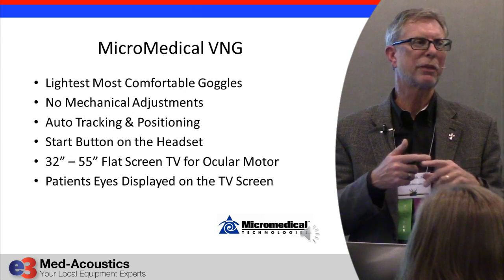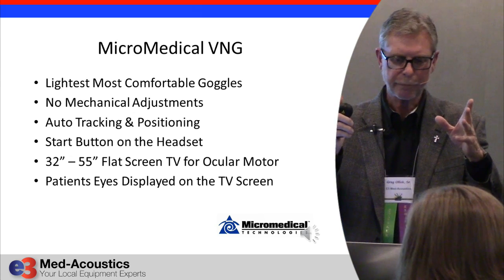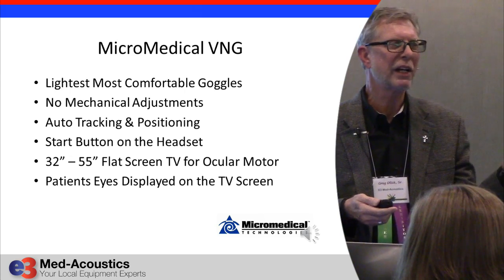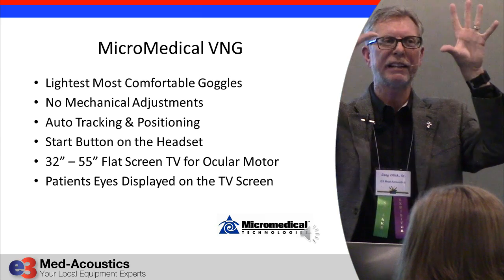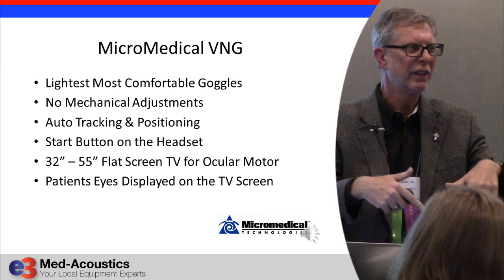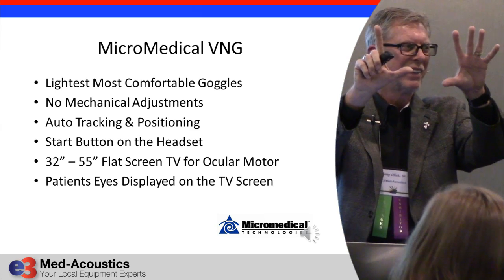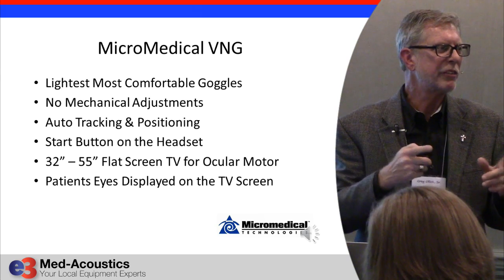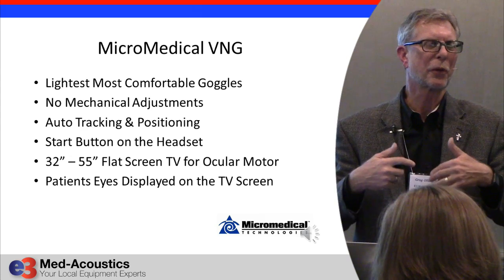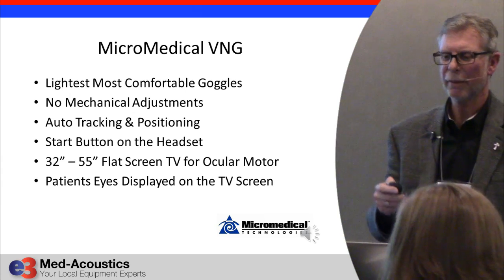Another thing they did is get rid of light bars. A light bar is now obsolete. We're using a flat screen TV — anywhere from a 32-inch to a 55-inch — for all oculomotor stimuli. The beauty of it is when we're not doing oculomotor testing, the patient's two eyeballs are gigantic right on that screen. So if you have a response to the Dix-Hallpike maneuver, if you have rotary nystagmus or anything like that, you can't possibly miss it. It's a brilliant idea, and a good example of why engineering needs real-world clinicians as consultants and advisory board members.